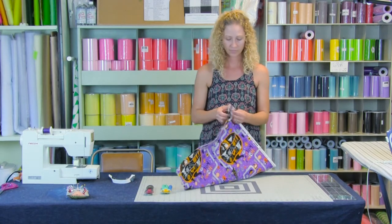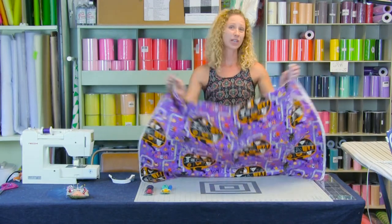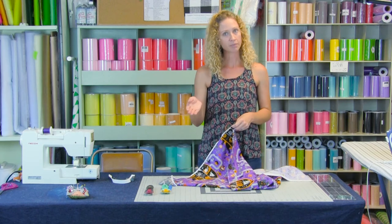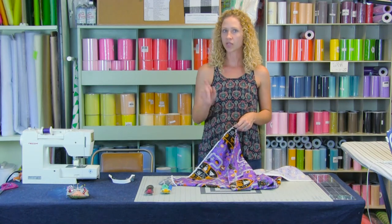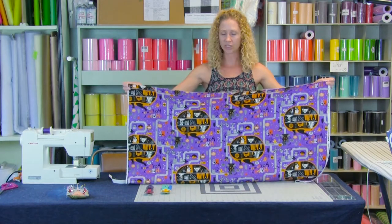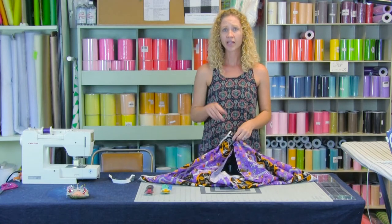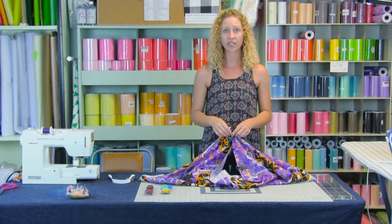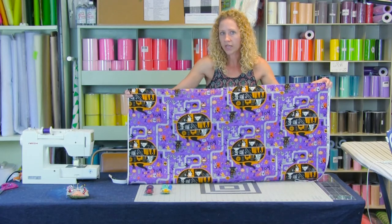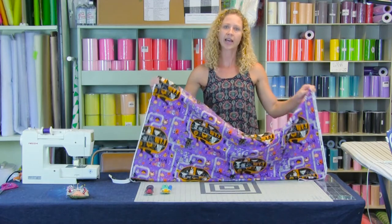However, our fabric is only 44 inches wide, so we are going to need two pieces. Take 64 divided by two, which gives me 32 inches. So I will need to cut two pieces that are 32 inches and seam them together. If your measurement with the multiplier is wide enough to fit on your fabric width, then you just need one seam. For every seam you have, you need to add a half an inch.